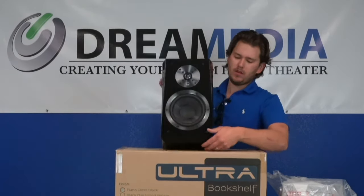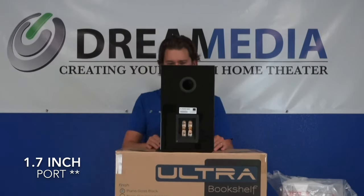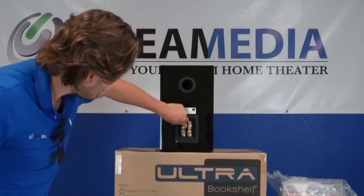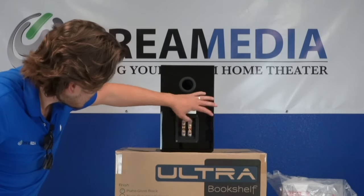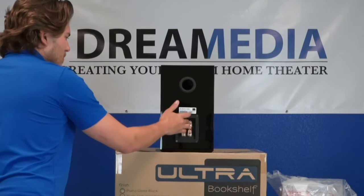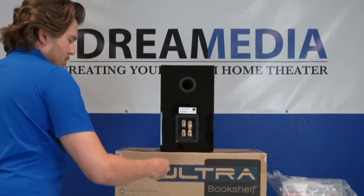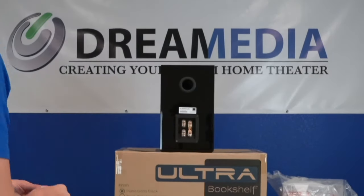There's a 1.7-inch port on the back. Frequency response goes from 45 Hz all the way up to 32 kHz. You have five-way binding posts on the back with gold-plated terminals — not push terminals. I'd highly recommend that if you remove the jumper, you replace it with a high-quality jumper speaker wire as well. This is for bi-wiring.